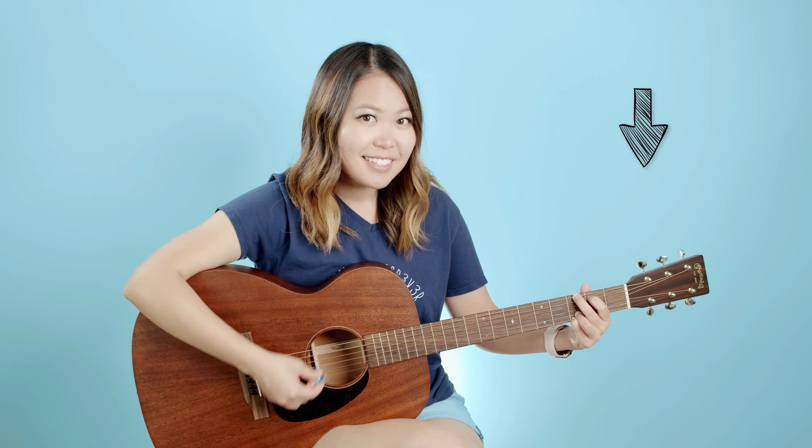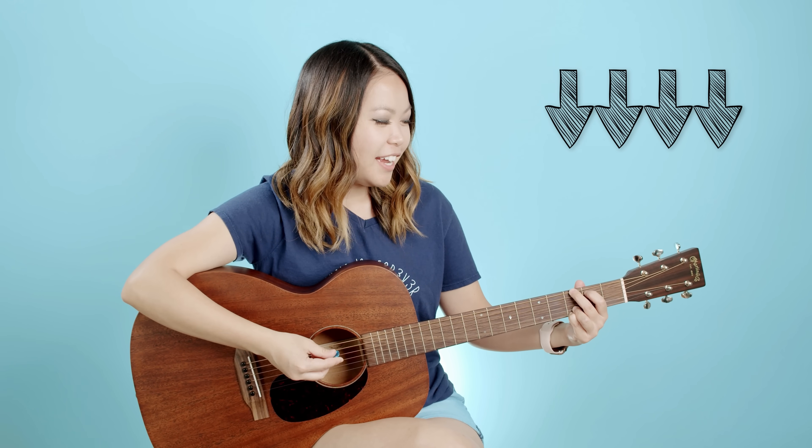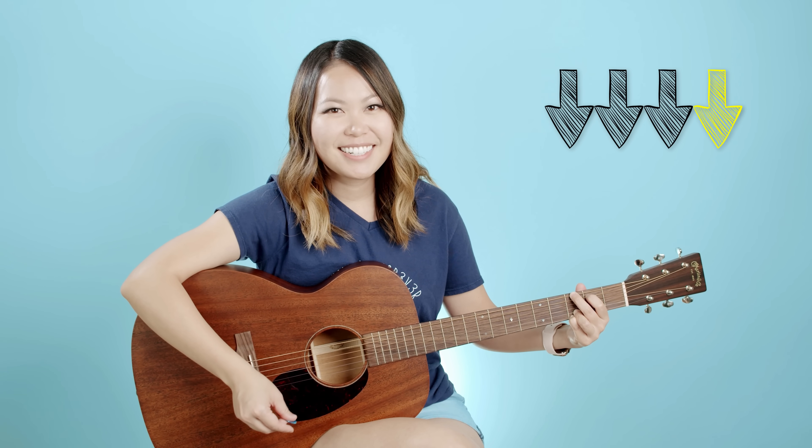Lots of songs use complicated strumming patterns, but I'm going to show you one that's really easy but super applicable. Instead of strumming down once, we're just going to do that four times in a row: one, two, three, four. Go ahead and do that with me — ready? One, two, three, four.